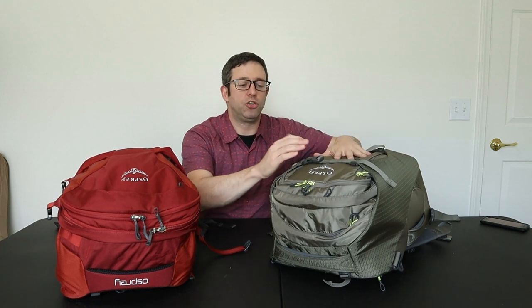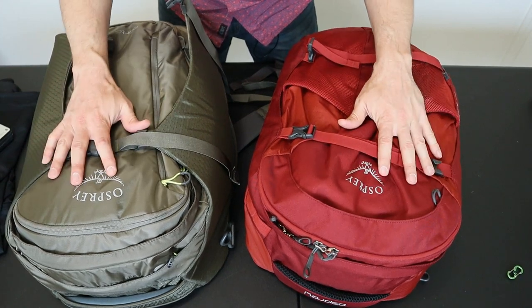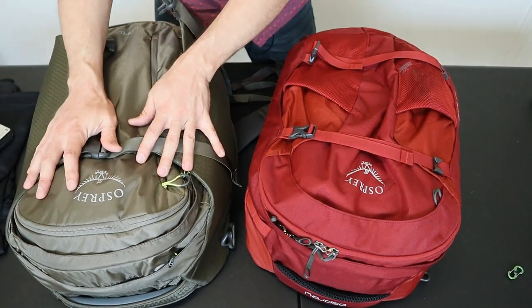Now let's compare the exterior components between the Porter and the Farpoint. These packs have a lot of features in common — they both have a laptop compartment, stowaway backpack straps, top compression straps, and two top organizational pockets. However, the form and function on these is very different. Starting with the compression straps, they look very similar but the ones on the Porter work much better.